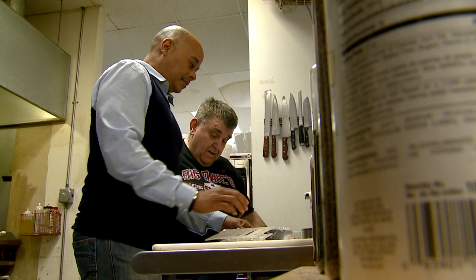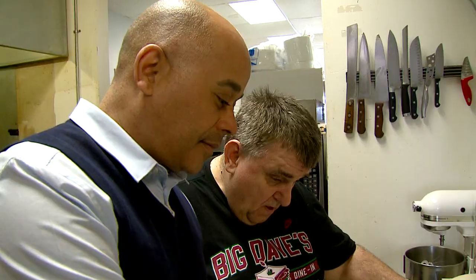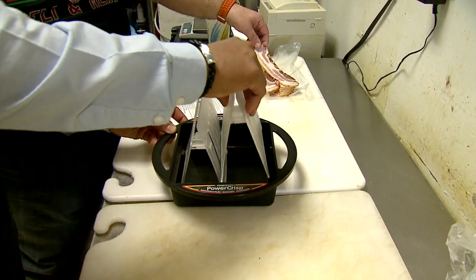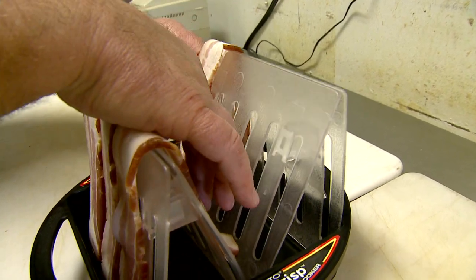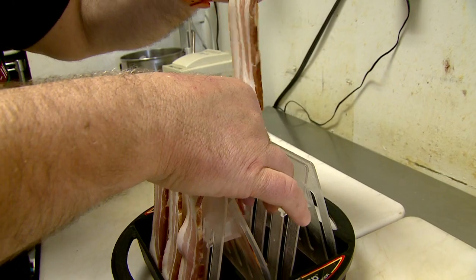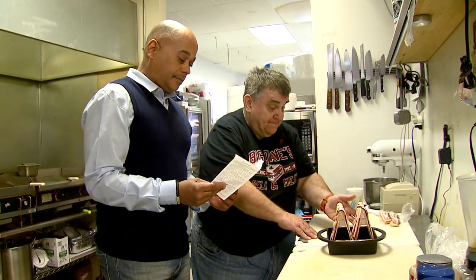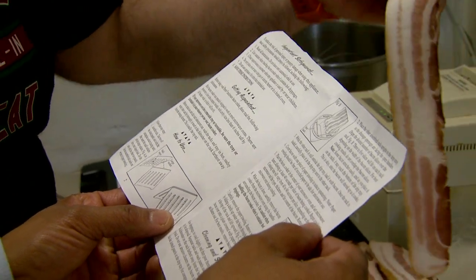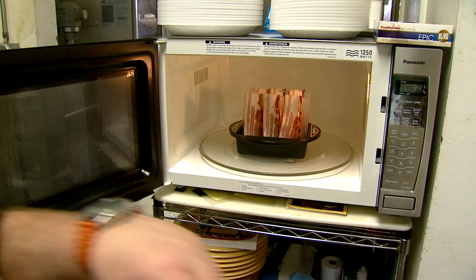The setup was pretty simple. There are two plastic racks that you place together, then place in the Power Crisp drip tray. Place three to five slices of bacon on each rack. The Power Crisp is supposed to be the easier way to cook crisp bacon, leaner and healthier as the grease drains into the drip tray. Directions say 40 to 90 seconds per slice. We put six slices in for four minutes.